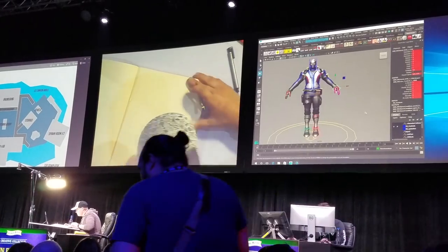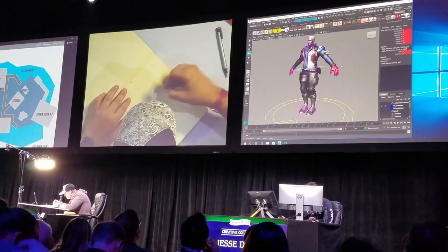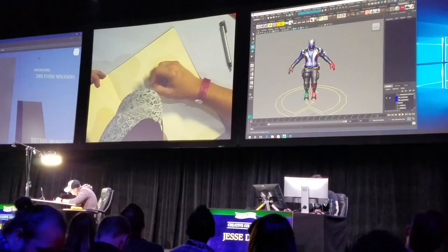We have an in-house level editor that we go through and build everything on. My stuff is going to look pretty simple — it's a lot of boxes and stuff like that.